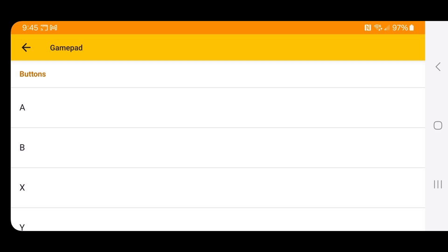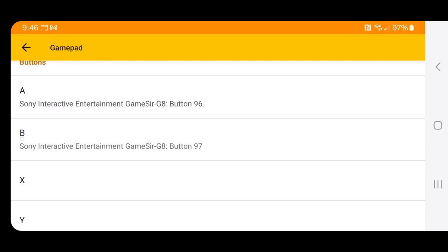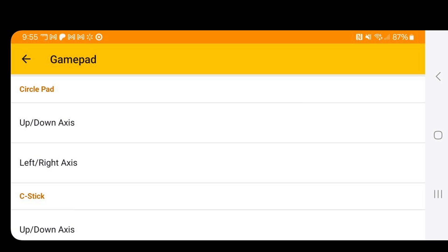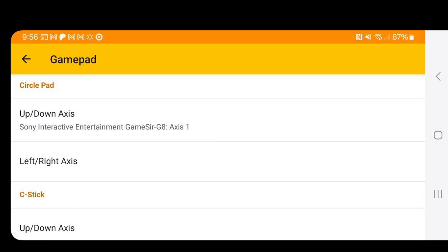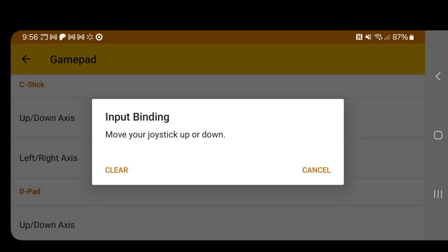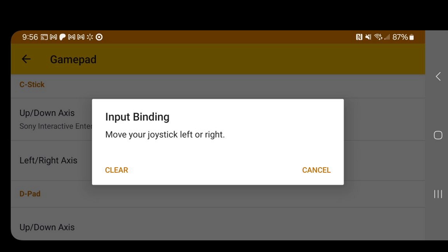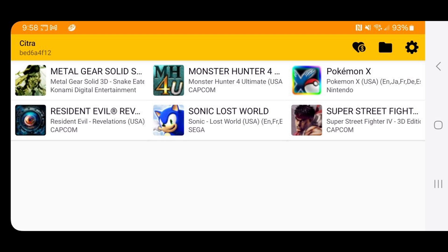All you want to do is tap on the button you're ready to set up. Start with the A button — tap on it, then hit whatever button you want to be A on your controller. Tap B, hit whatever button you want to be B. Repeat the same for X, Y, Select, and Start. The circle pad will be your left analog stick — move it up/down or left/right. The C stick will be your right analog stick — move it up/down or left/right. Then set up your D-pad and your triggers.